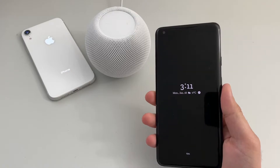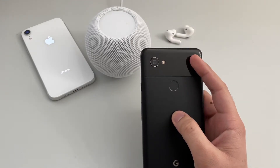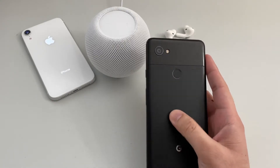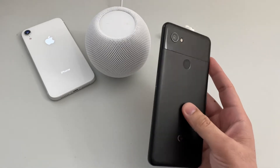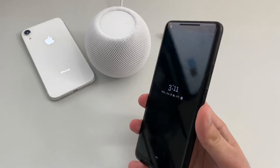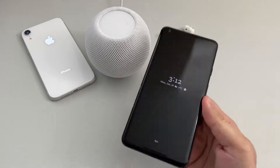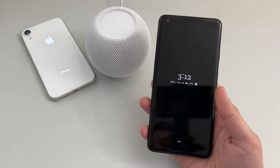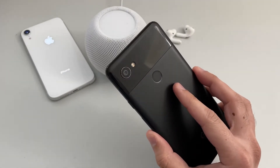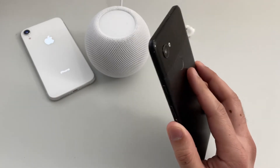This was the first Pixel phone to drop the headphone jack. Looking at the build quality, the upper one-third is made of glass and the lower portion is metal covered by a plastic coating for better grip. The front has Gorilla Glass 5, which was the best at the time. You can see some paint coming off after three years, but considering I haven't used a case or screen protector, the phone has still stayed intact — which says a lot about its durability.